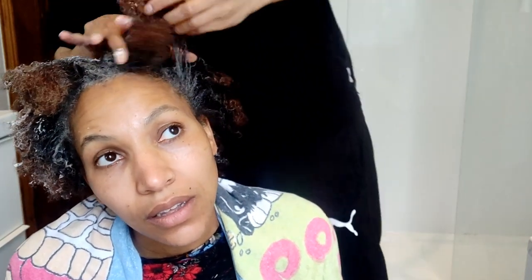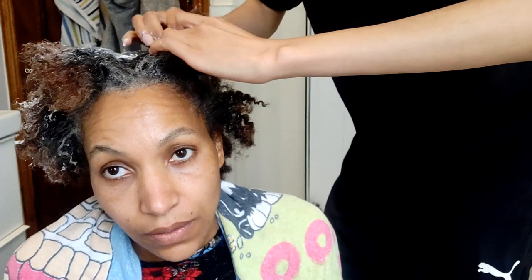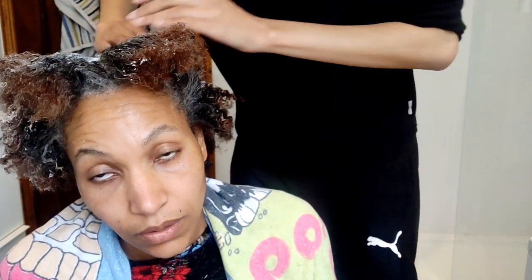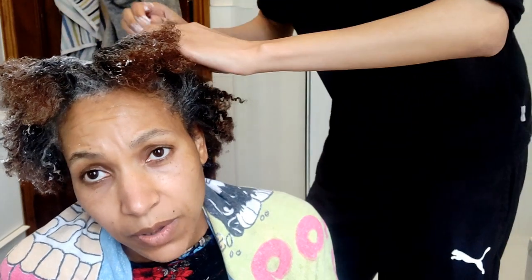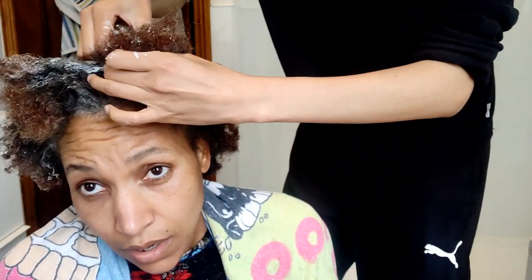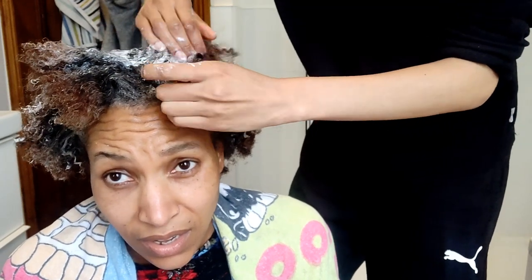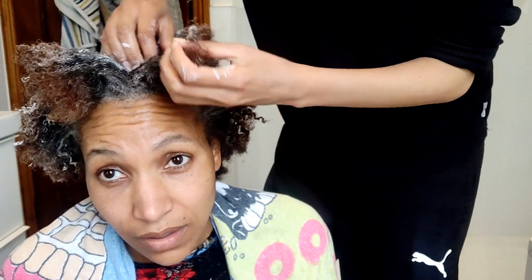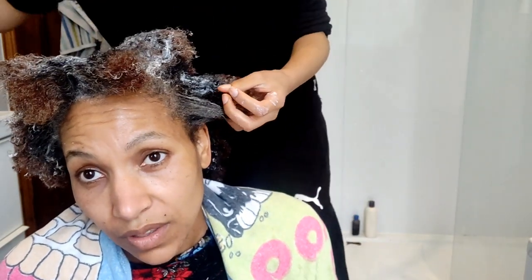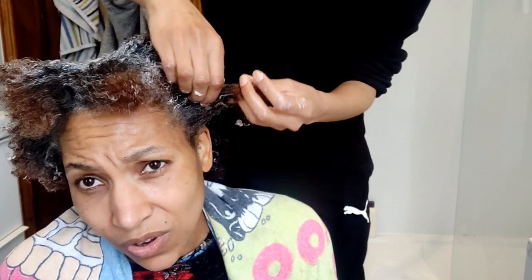Do you reckon that will be enough for me to do another application? I think so, yeah. Because it will just be a retouch. Got it on, so it's going to have a decent processing time and we'll be able to see how straight it's getting.